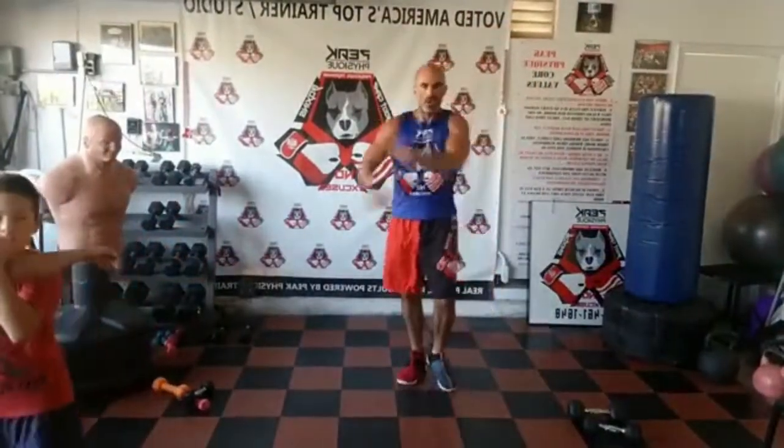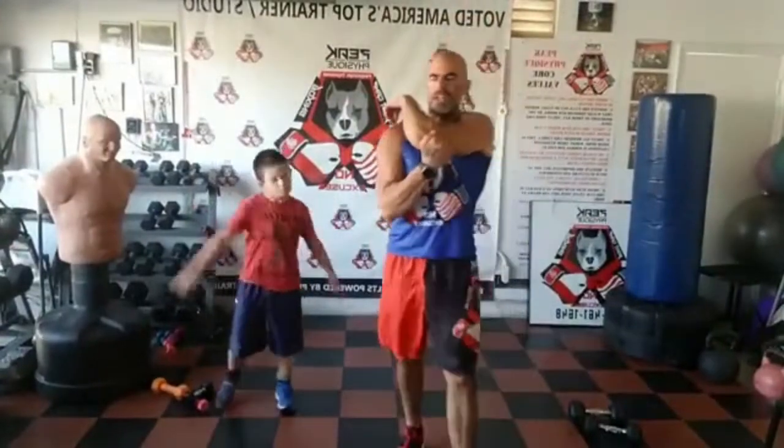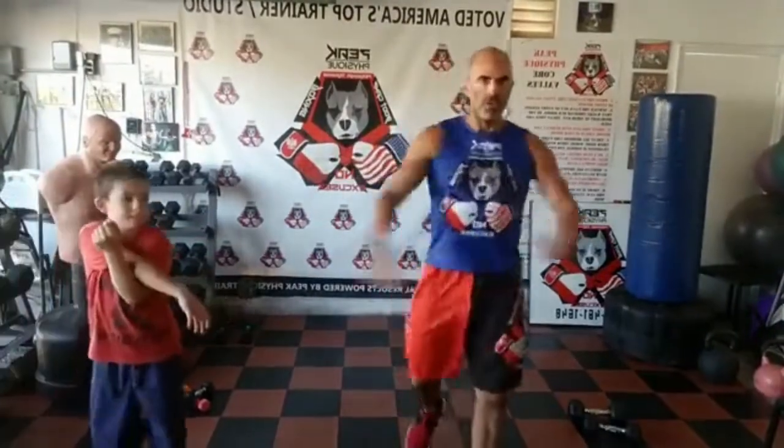Walking forward, fling that chest open and close. Walking backwards, hold just one stretch on the right side. Walk forward flinging it open, backwards holding that first arm stretch. Fling them — right on top, right on the bottom — catch a stretch, walk it back. Keep those legs moving.